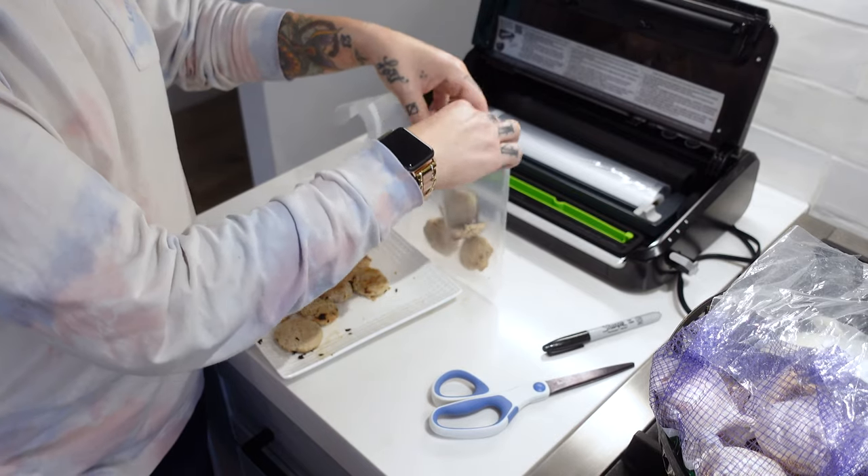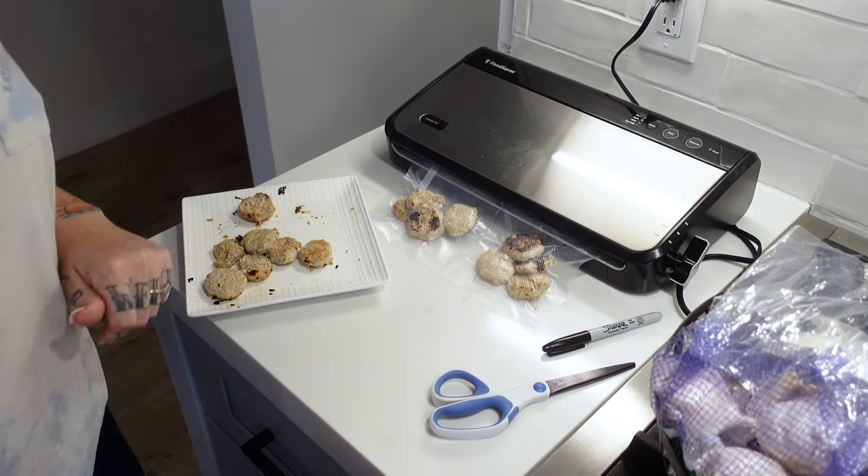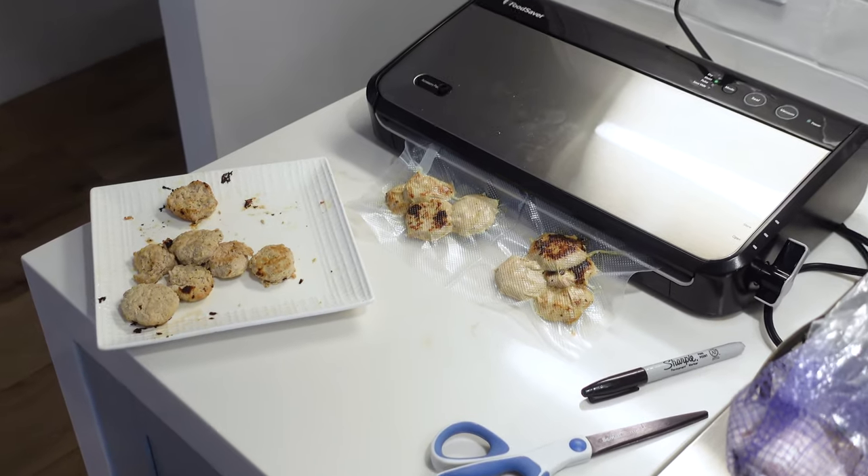I have this really cool vacuum seal thing that I got from Costco — I'll link everything in the description box below. If I make like 24 little patties or something, I don't have to use all of them before they go bad. I can vacuum seal them, put the date on there, throw them in the freezer, and use them as needed. That's kind of key — being efficient and being able to use things longer. You can even put purees in ice trays and save them.